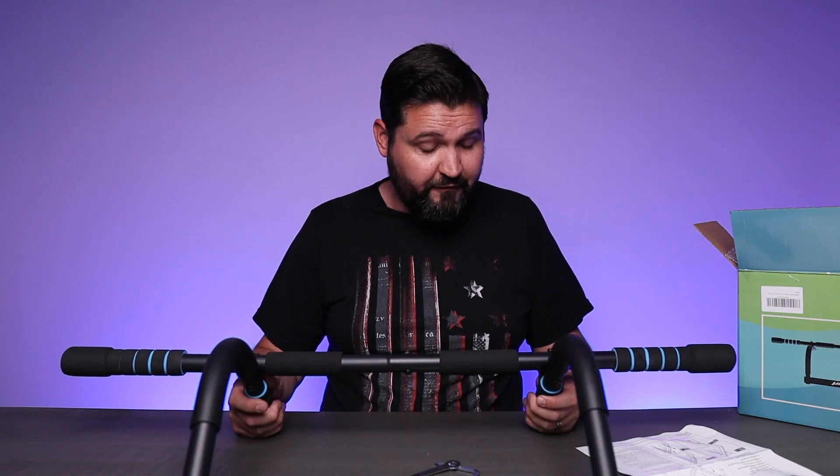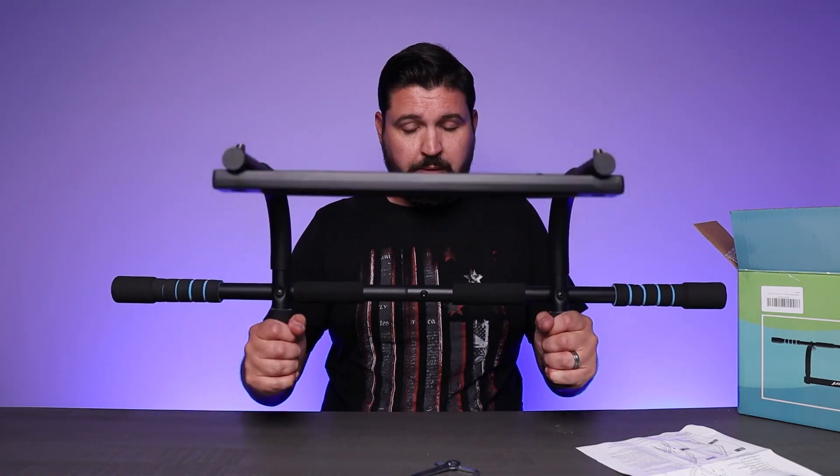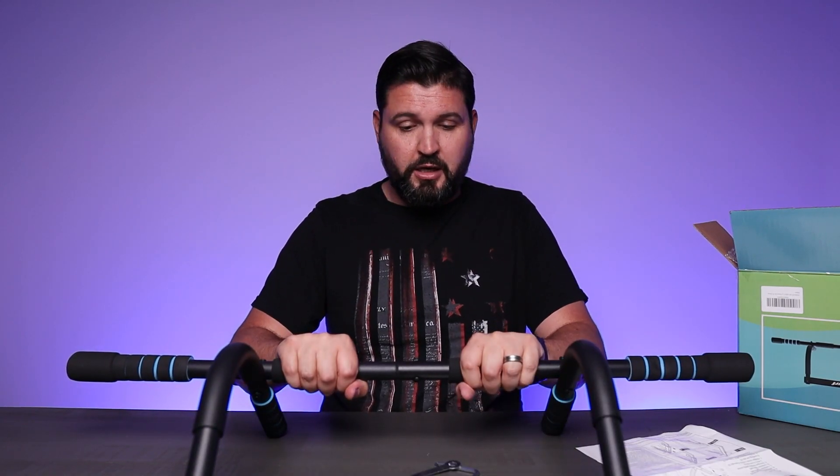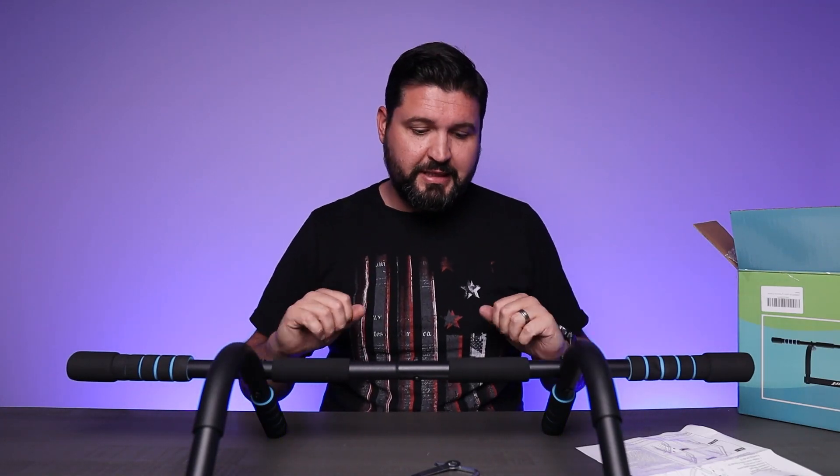The pads on here are very comfortable — nice thick rubberized pads. You've got two grips on each side, so you can do all sorts of different types of workouts with this. You can do different types of motions, switch hands and arms, do pull-ups from different angles and things like that, so there's lots of functionality. It's very comfortable to use.